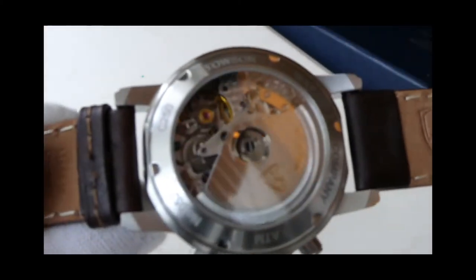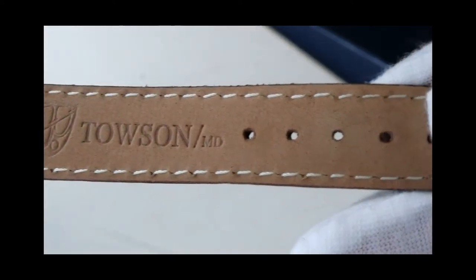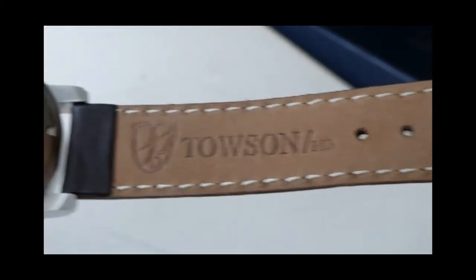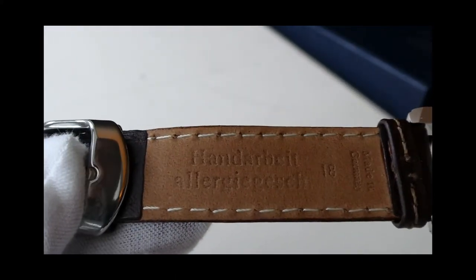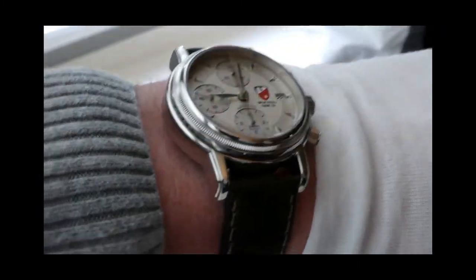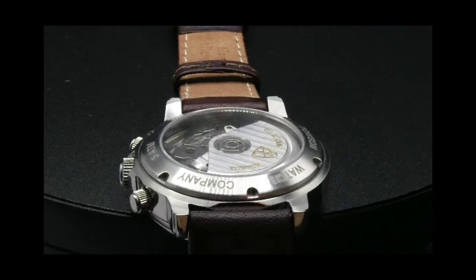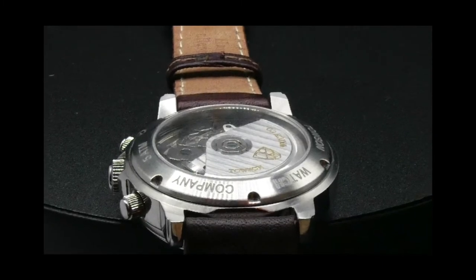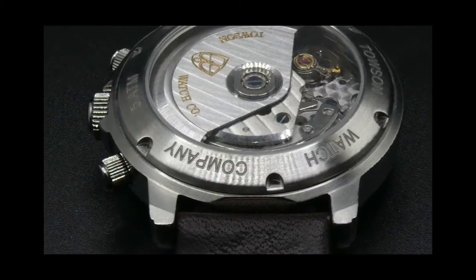Just a little more information on the movement: it is a 25-jewel automatic chronograph, specifically the ETA Valjoux 7750. It's adjusted to five positions with a 46-hour power reserve. The watches come with two straps — a brown leather strap, like you see on this one, as well as a black strap. The movement has been customized and decorated by the watchmakers here.